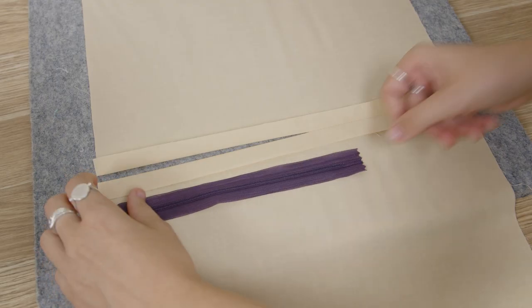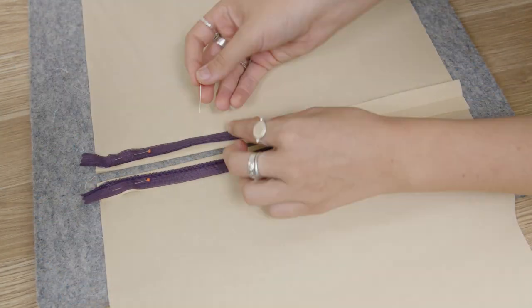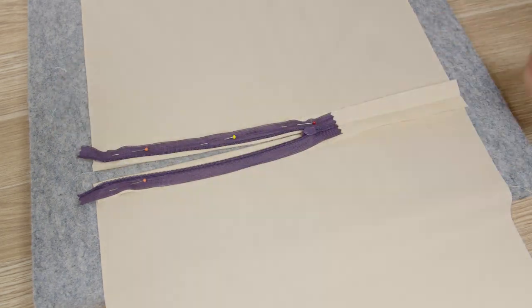You need to use a concealed zipper with this foot and its length should be longer than the gap you need for the zip. Baste or pin the zipper to the fabric along both sides of the zipper opening, making sure the zipper is unzipped.